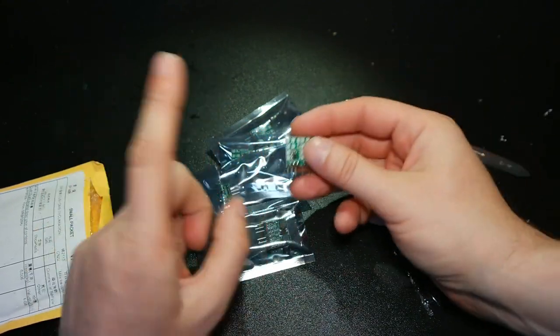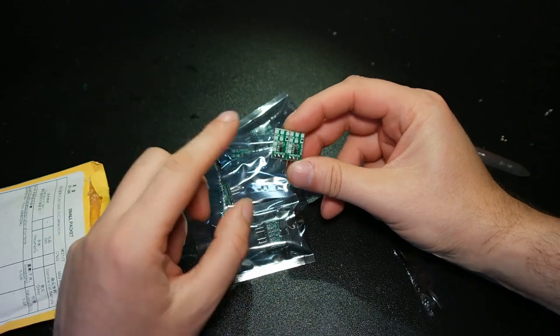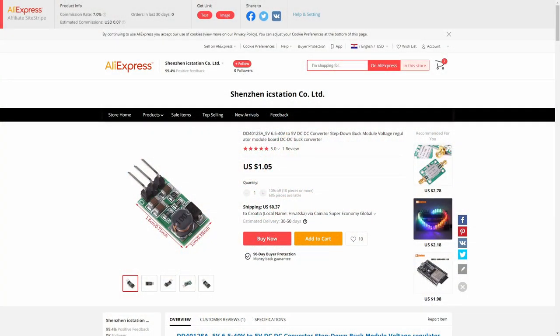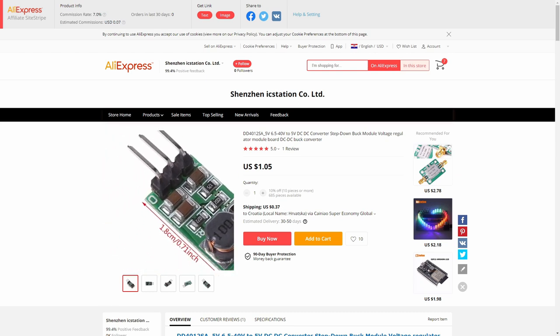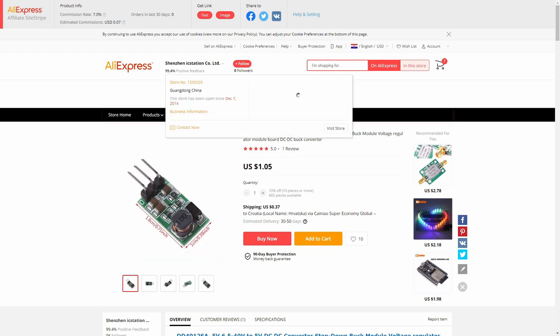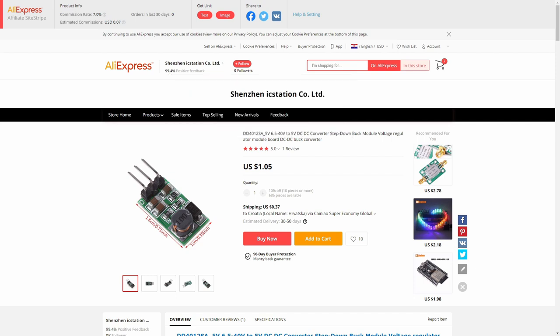Last time I ordered these, they came in as 5 boards together and you had to solder the legs yourself. This is the web listing for the DC-to-DC converter. I'm buying these mainly for the Queen LED Diguna board. I bought them from the Shenzhen IC Station Co. Ltd. store, which has 99.4% positive feedback on AliExpress. At the time of purchase, this DC-to-DC converter cost 96 cents, and when I bought 10 of them the total cost was $13.65.